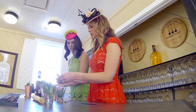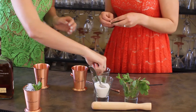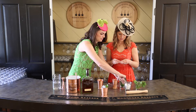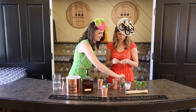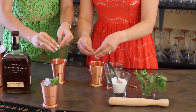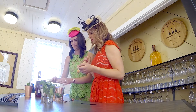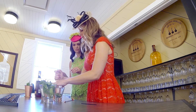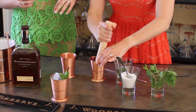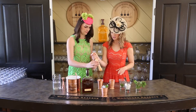Then you're going to take a few mint leaves — I like to do about three or four, just to get some good-sized ones. So you just squeeze it a little bit and drop it into the glass — waking it up. Then take your muddle and just smush it in there. It really helps bring out the mint flavor.